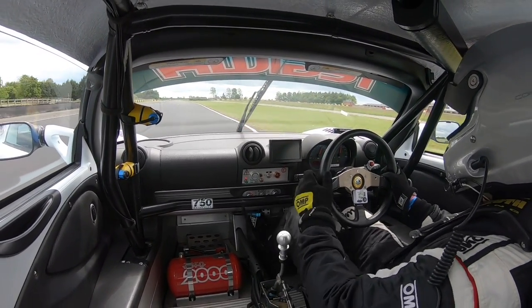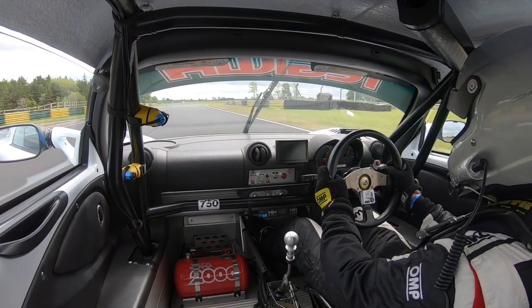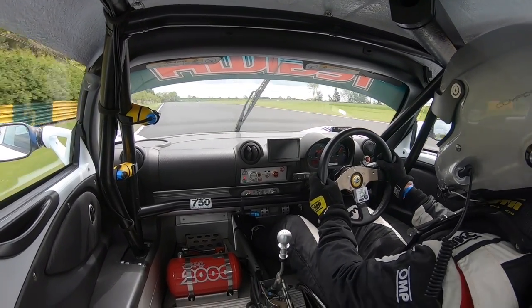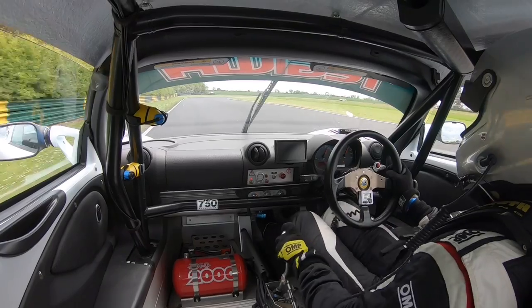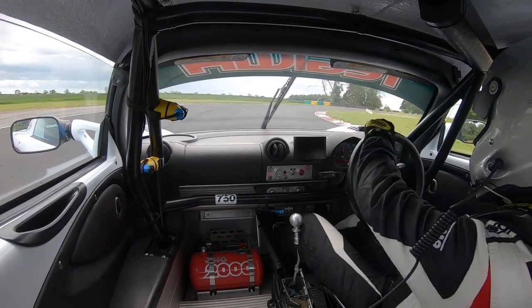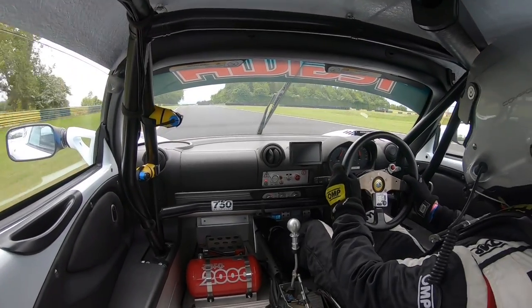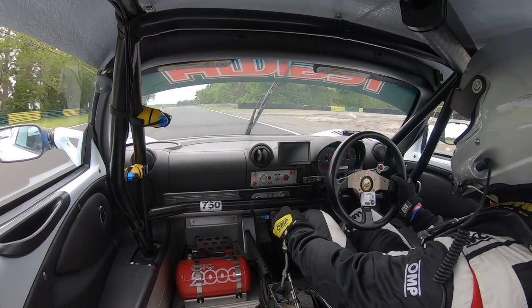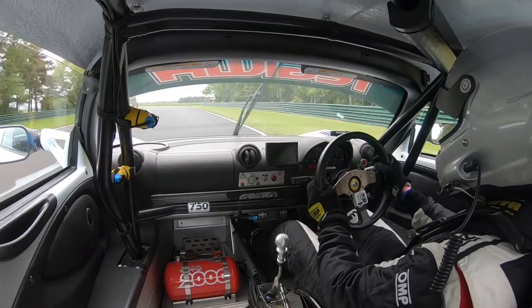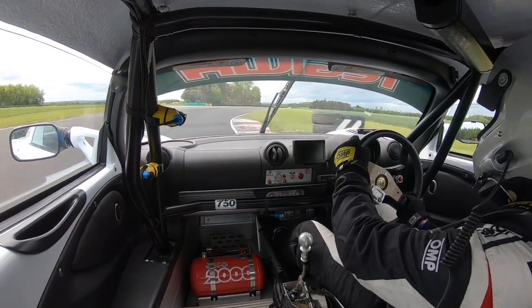Then it's going to be flat out right down to Tower Bend. Keep to the left a little bit before the braking zone, mash those brakes hard, get it turned in and hit the apex. Then we're flat out again, ready for the Jim Clark S's — a super, super fast chicane section. You'll absolutely love it.